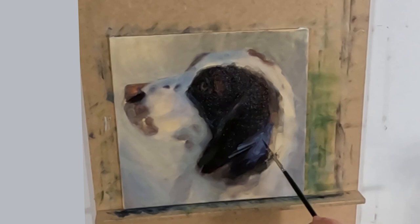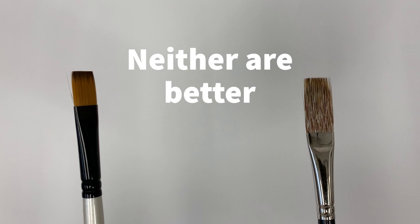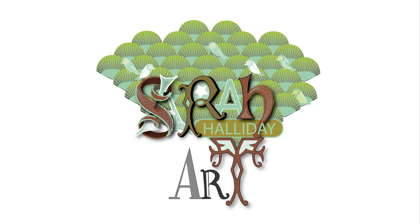Neither a short-haired flat brush nor a long-haired flat brush is better. The trick is to know what you need for what area you are trying to paint and to vary your brush accordingly. I hope you have found today's video useful. Please like and subscribe if you can and check out my website sarahhallidayart.com where you will find examples of my work and also online lessons that I run. Thank you for watching and see you for the next one.